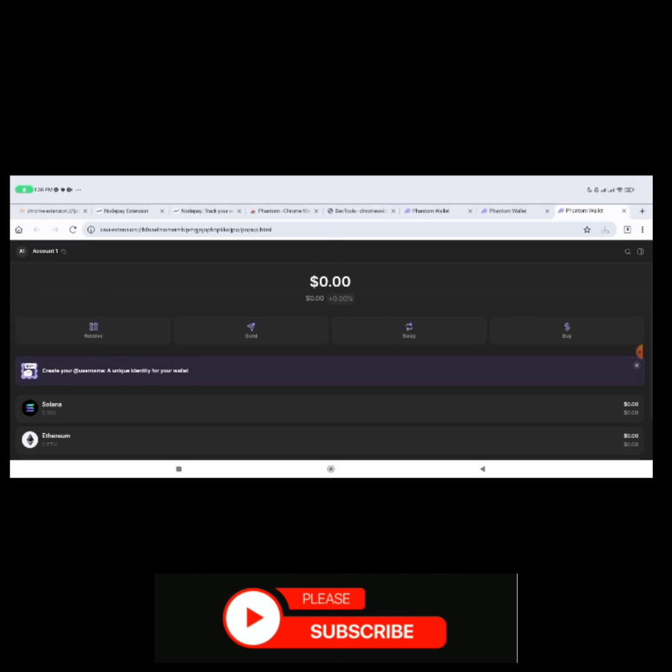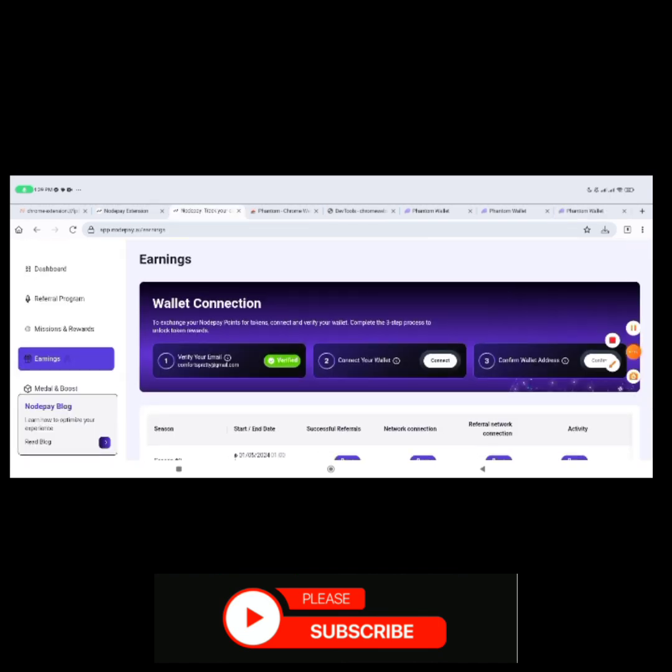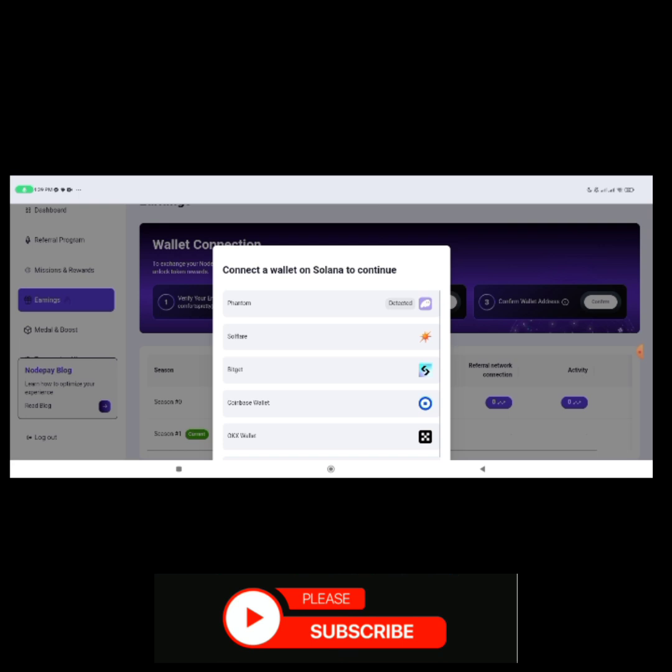Once your Phantom wallet is ready, go back to Notepay and click on 'Earnings.' You'll see 'Verify your email,' 'Connect your wallet,' and 'Confirm wallet address.' If your email is not verified, click to verify it. Then click on 'Connect Wallet' — it will say 'Phantom wallet detected,' so click on that Phantom wallet and it will link to your Phantom wallet.